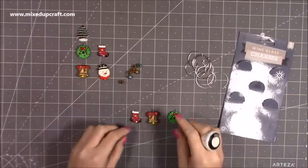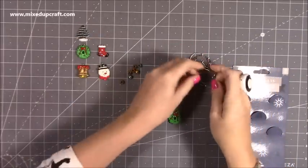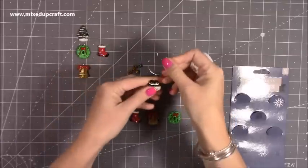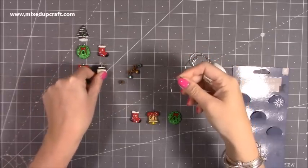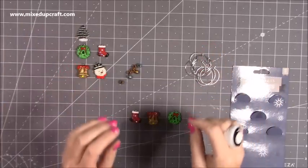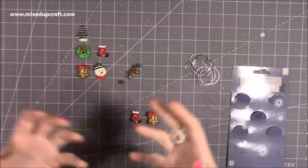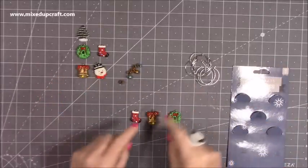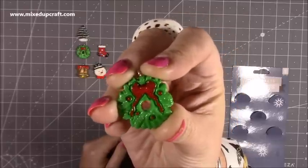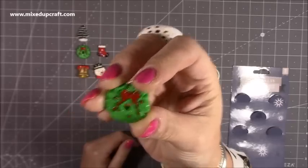Then I popped into the pound shop and I picked up these. Now they are wine glass charms — anybody, they were all together but I've taken them apart and I'd already started to use them in a video. They have these beads either side and then one of these hanging pieces, and they go around the bottom of your wine glass at a party so you know which glass is yours. But I want some really nice Christmas-inspired little dangles and charms to hang off of mini albums and things like that.